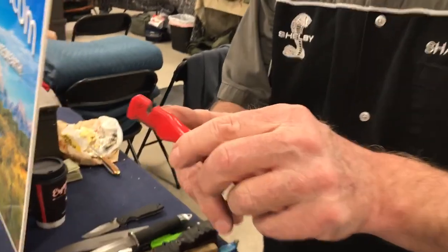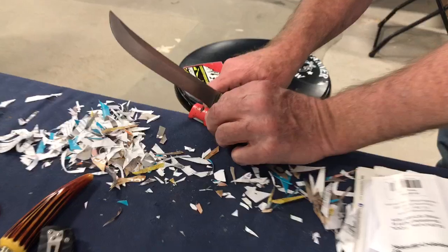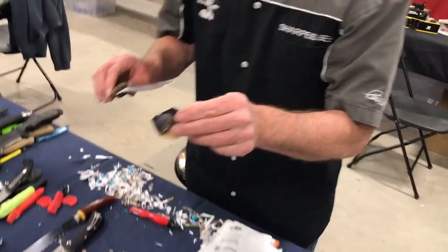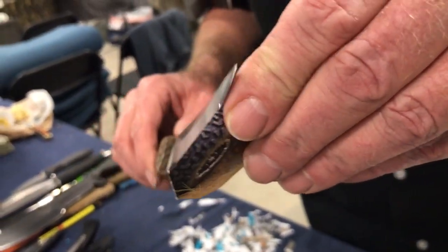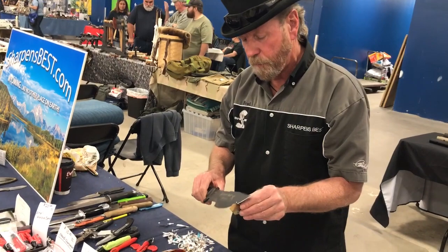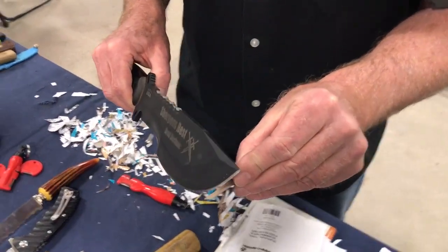If I want to sharpen a kitchen knife and I don't want to reshape it, this is all the pressure I would put on it — just like that. About three passes every time you use it before you put it away, and you actually have a knife that cuts — not sort of, but really actually cuts.